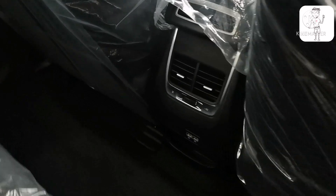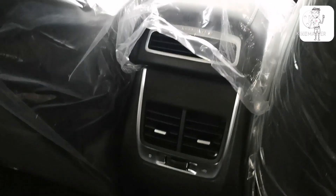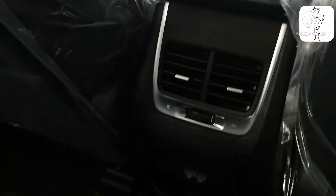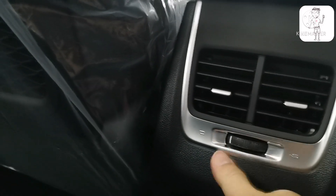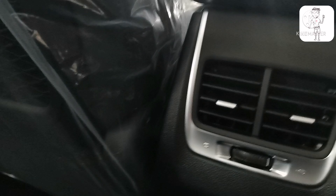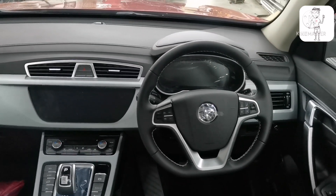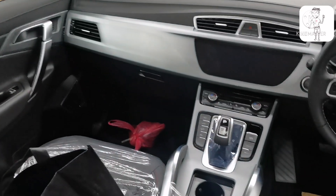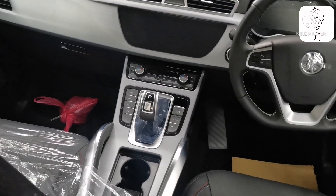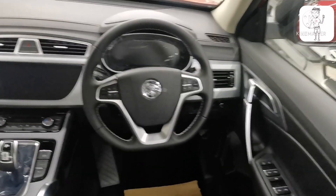At the bottom there are two USB-A ports. There is an air purifier at the top and rear air conditioning. Overall, the black color looks more stylish while the brown color looks more luxurious — black looks more stylish.